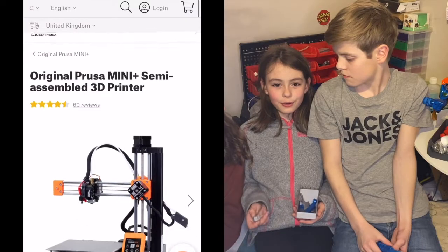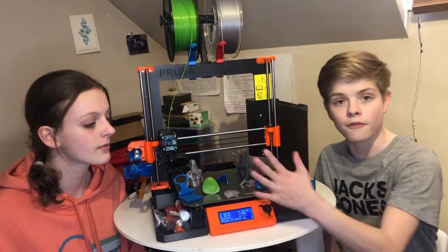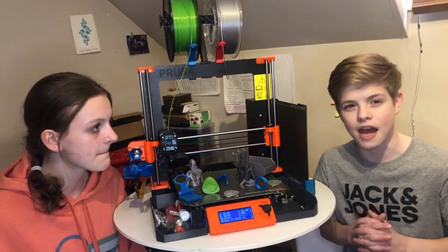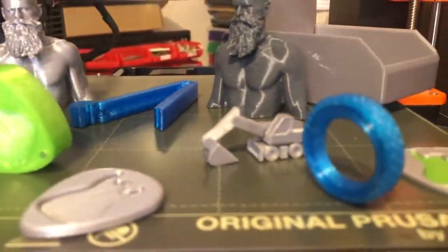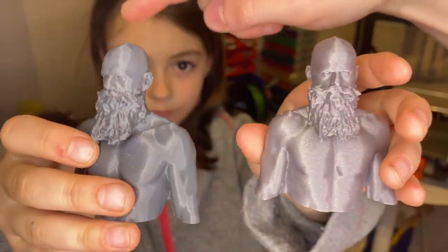You can get a mini one which is cheaper and has great reviews. Here are some of our first prints. The comb was our second print after the whistle, and we designed that ourselves. Check the website to get the model if you want to make one. We also printed a 3D model of our dad — old printer versus new printer — and as you can see, pretty similar results.